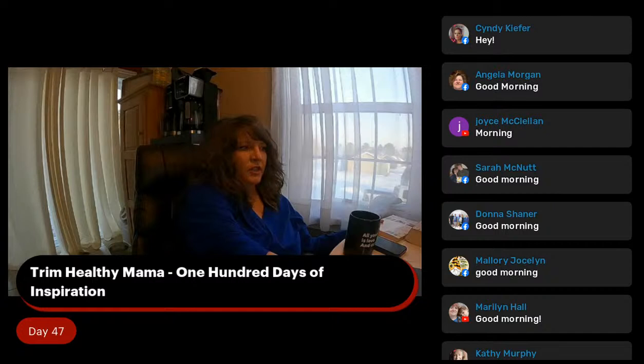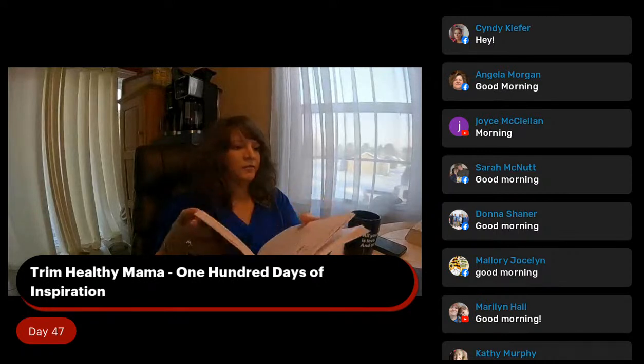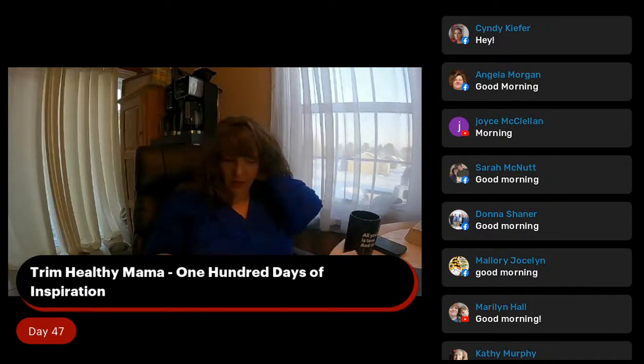Alright, there we go. Let's do Trim Healthy Mama 100 Days of Inspiration. We are on day 47. I'm staying on track — I'm not getting the book confused. I shouldn't say that, because tomorrow I'll skip a day. A helping hand.